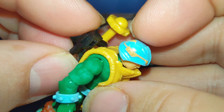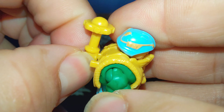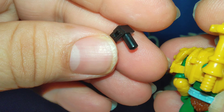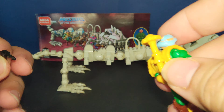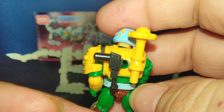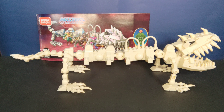You put the gun right there and peg it on — so you peg this one here, then take this one and peg it right in there. He ends up with the gun and the mace — that's how it's supposed to actually work.